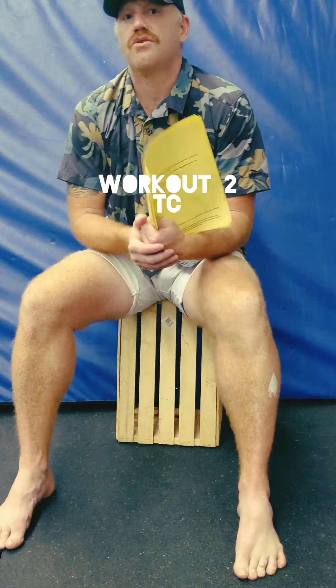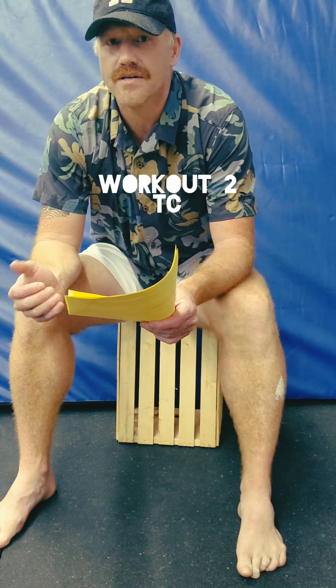The next piece is TC. TC is your workout — it's essentially the conditioning element today. It's basically two-minute intervals. We'll go through it and then talk about options and scaling.